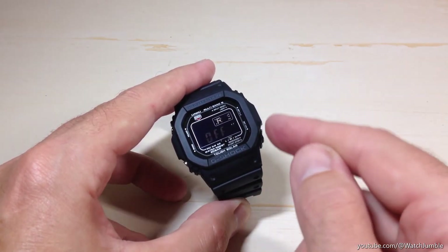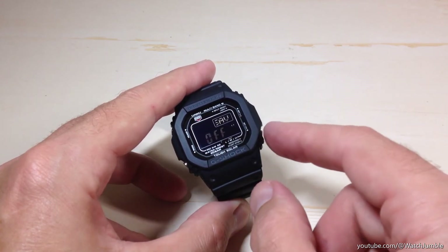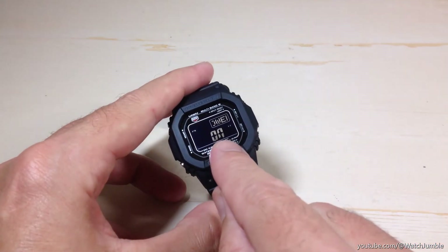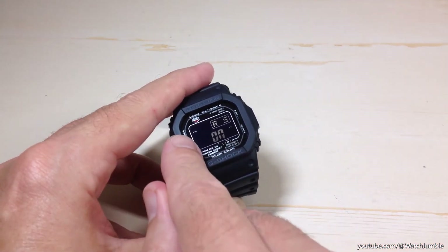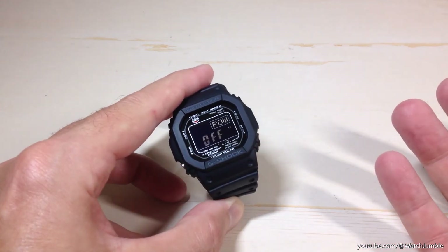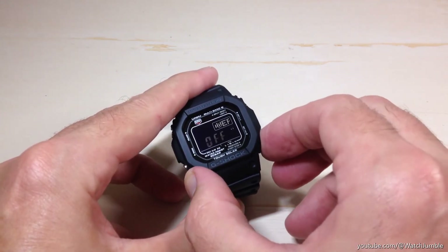Mine is turned off. If yours is turned on or off, you can simply toggle it by pressing the bottom right button. If I press it, it turns mine on. You'll notice that when I turned it on, the PS is now showing on the screen. If I was to turn it off, the PS would disappear.